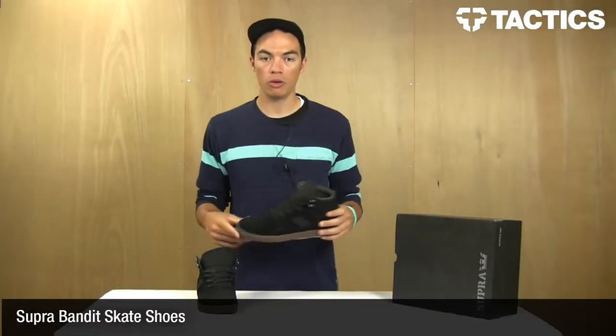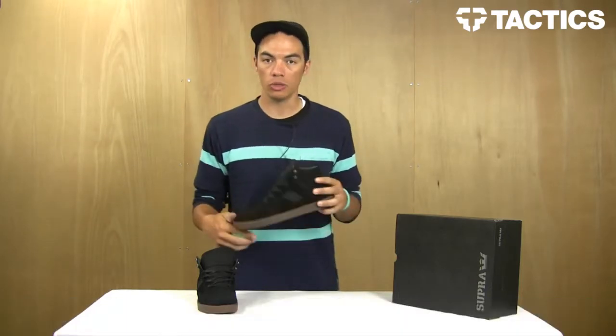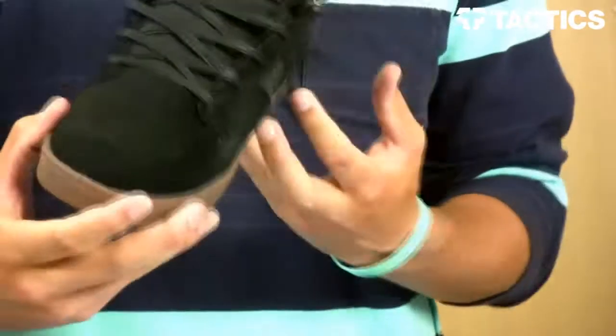Hey there, my name is Benson and right now you are checking out the Bandit Skate Shoe from Supra. It is Tom Penny's newest shoe, it's a really lightweight cup sole shoe, nice suede upper — this is what it looks like.